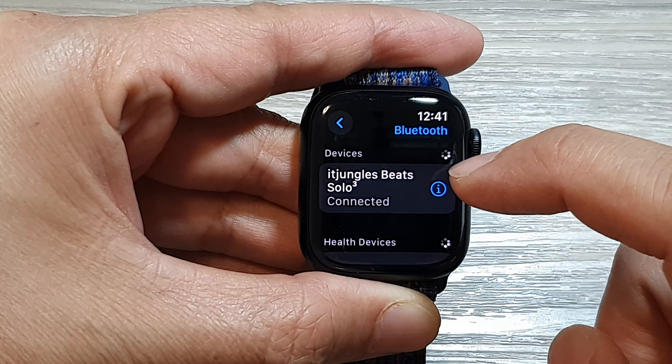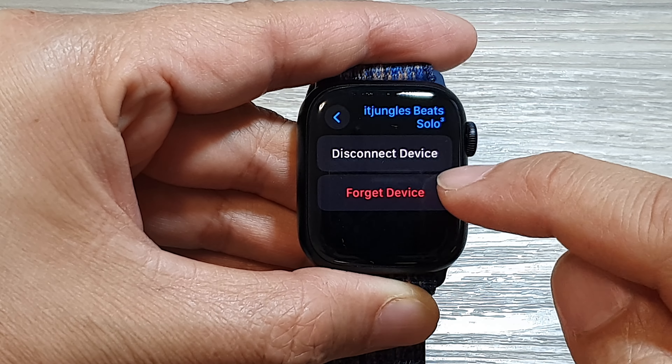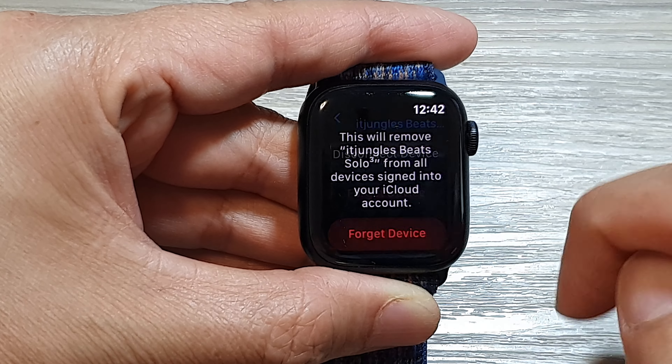Next, tap on the Bluetooth device that you want to disconnect. Then tap on 'Forget Device' and confirm by tapping 'Forget Device' again.